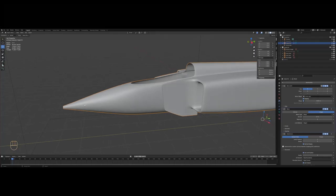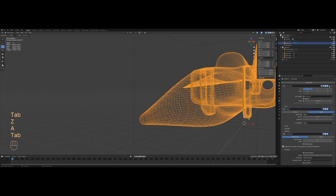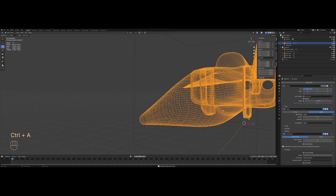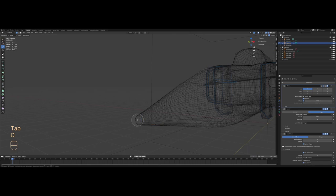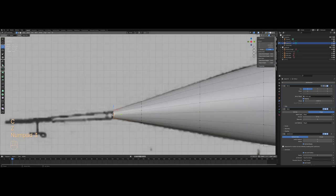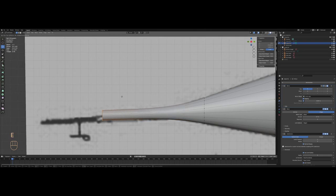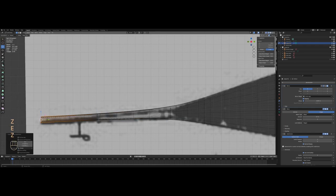Let's start by finishing the nose cone. In edit mode, I'll apply the mirror modifier first, then duplicate it so we don't have to add another one and lose our settings. I'll select all of the vertices and extrude them, then scale them down to match the blueprint.